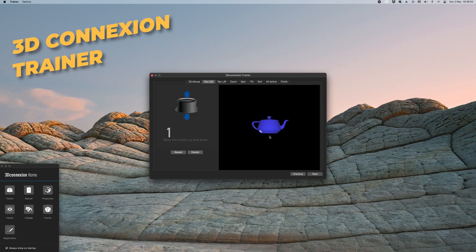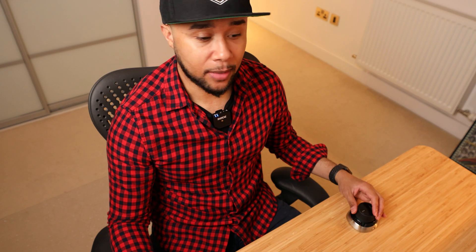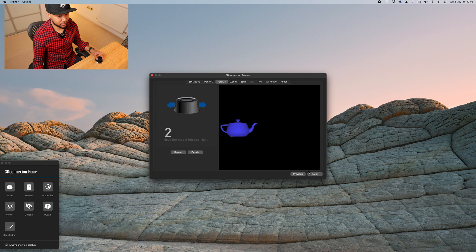Now we need to talk about the 3D Connection Trainer. As soon as I installed the driver I got this window, and there's a button called Trainer. It opened up so you can train your hand about the sensitivity, because it is very sensitive — you barely touch it and it's already moving. I have a feeling that as you get used to this it'll feel like second nature. Right now I'm moving the teapot up and down and as you can see by my hand I'm barely doing anything, so fatigue will be very minimal.